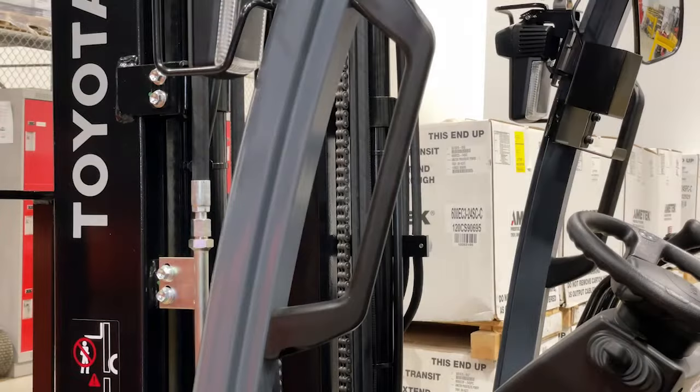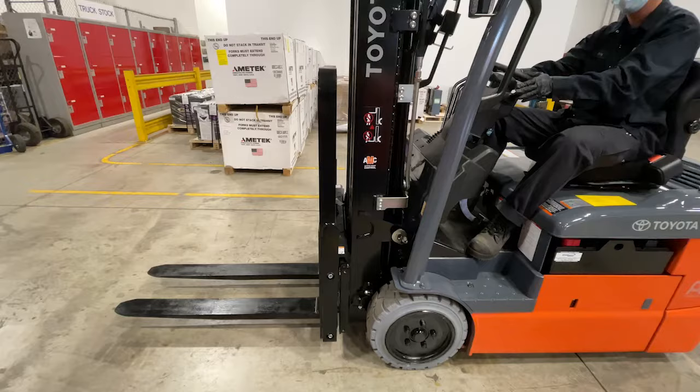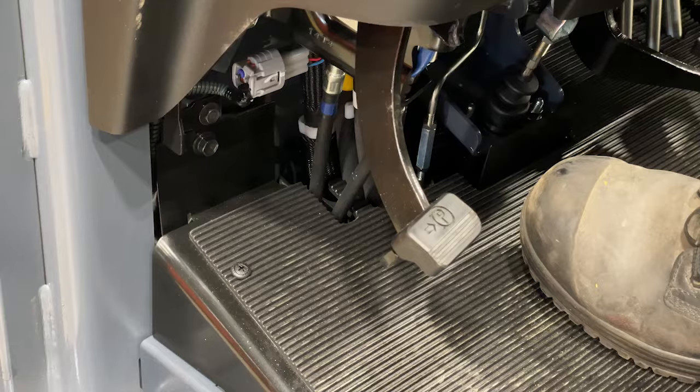As you enter the forklift, grab the handle, put your foot on the step, and put the other hand on the steering wheel. This allows for three points of contact while entering the forklift. Once in the operator compartment...